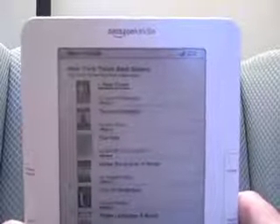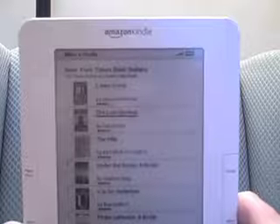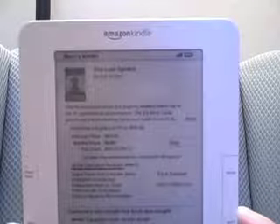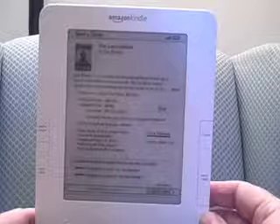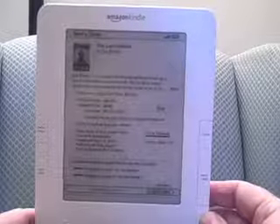If I want to go in and look at the New York Times bestsellers, for example, here they are. Here's a little picture of the front cover — here's The Lost Symbol by Dan Brown. By clicking on it, it brings up the usual description of the book and the author, and all the various comments. You can read the customer reviews, which is nice. One of the greatest features I found is right here: there's a Try a Sample feature. This is great if you're not sure whether you want to purchase the book — you can read the first couple of chapters, and if you like it, you can buy it later.